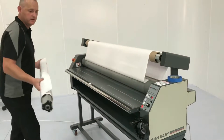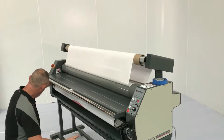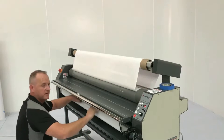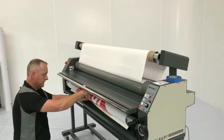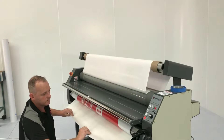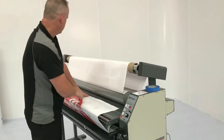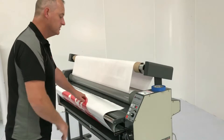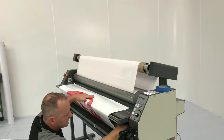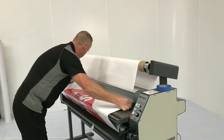We're now going to load our print onto the machine. The next step from that point is to ensure we've got our print lined up with our laminating film. So I'm bringing the print up and checking my line-up with each side. It needs to move slightly to the right. And that's it.